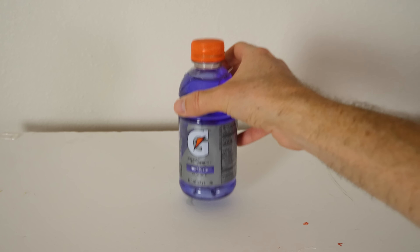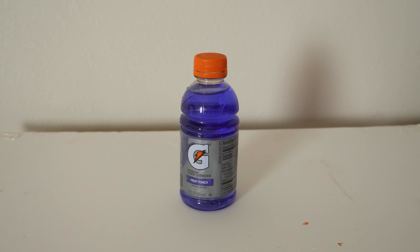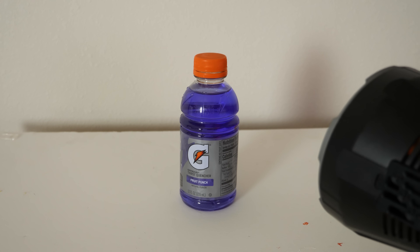Hey everyone, today I'm gonna be showing you some Gatorade that really doesn't like light. For example, I have here some purple Gatorade, but watch what happens when I shine a bright light on it.